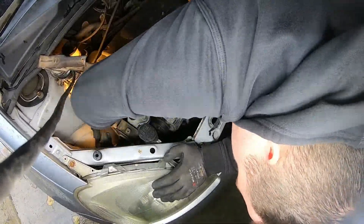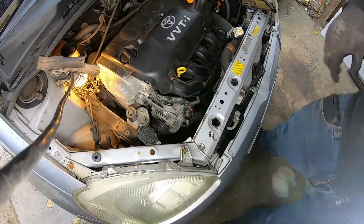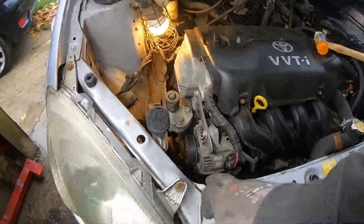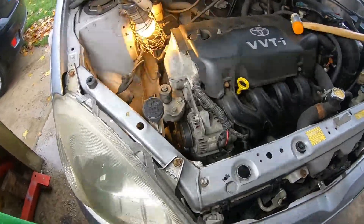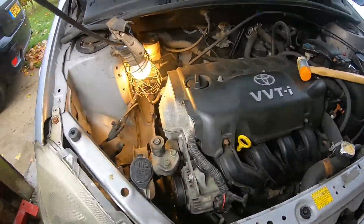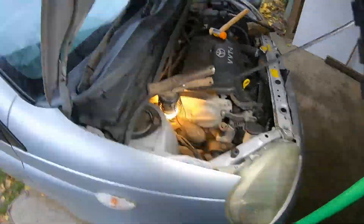Then just double-check the belt again — if you can twist it more than 90 degrees, that's not good news. That's actually it, all tightened up. Obviously the pivot bolt down the bottom also needs tightening up, but do this top one first. That bottom one is only there to help it pivot — fairly self-explanatory.